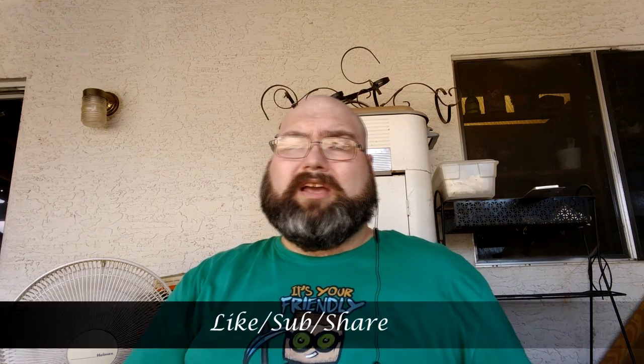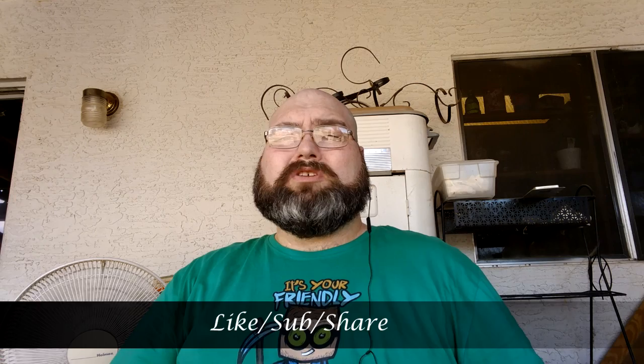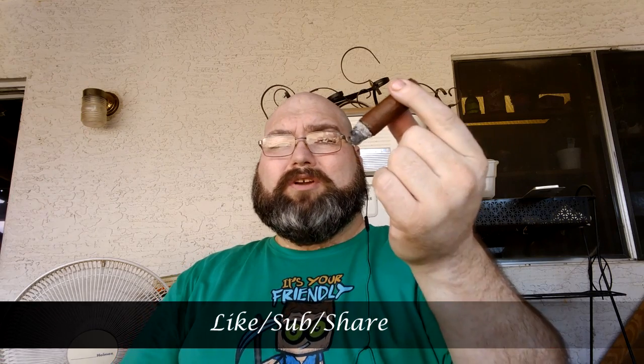All in all, it is a fabulous cigar — something I would recommend having in the humidor, or even trying to buy a whole box. I would suggest you try it. If you're a fan of AJ Fernandez and you're a fan of Nicaraguan tobaccos, then this is definitely a stick for you. If you like this video, please hit like and subscribe, and always leave your comments. Thanks again for tuning in to Cigars and Whiskey. Have a great day, have a great smoke, and I'll see you next time.